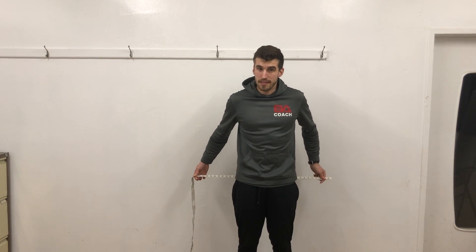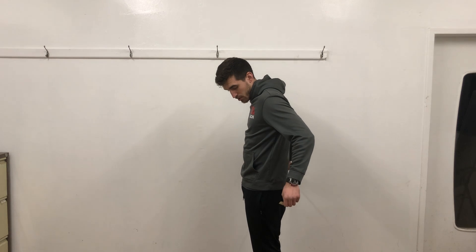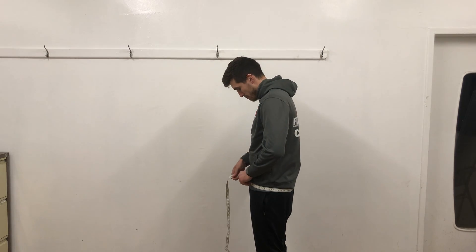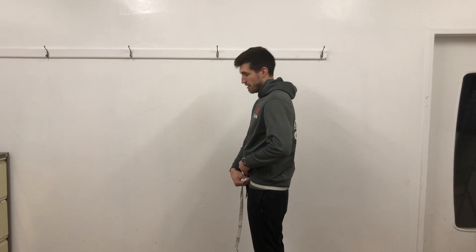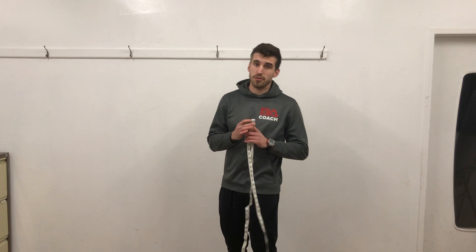Your second measurement is the biggest protrusion of your hips — the biggest point of your butt, whatever you want to call it — all the way around as well. Just take the measurement there. It works best if someone does it for you, but if you can't, just do it on your own.